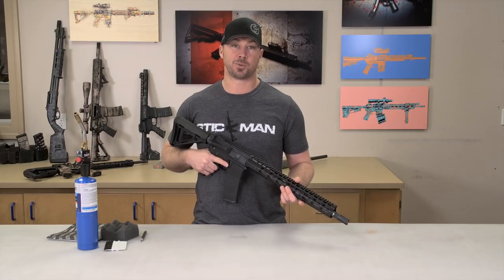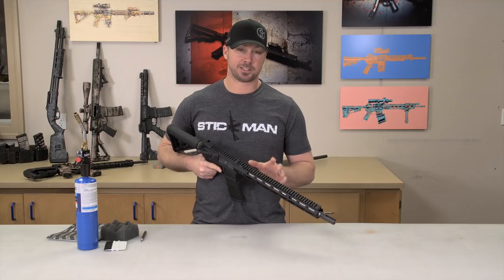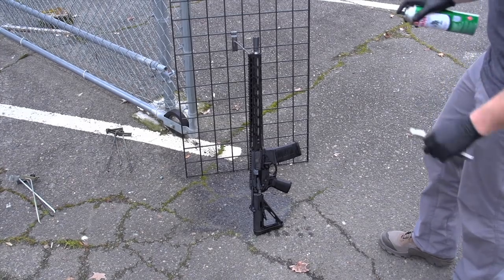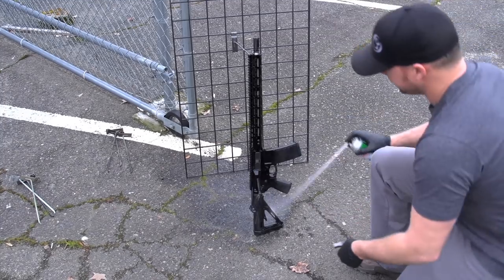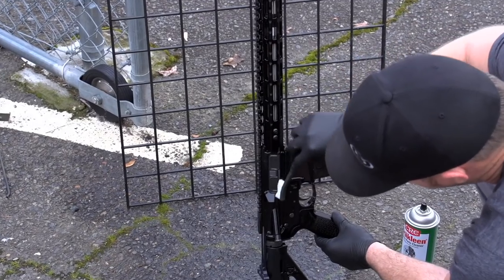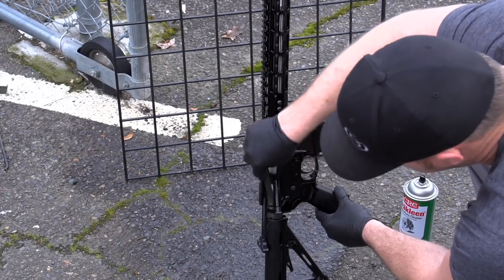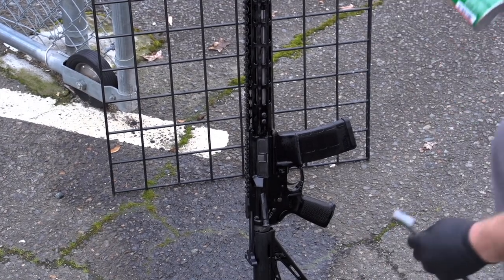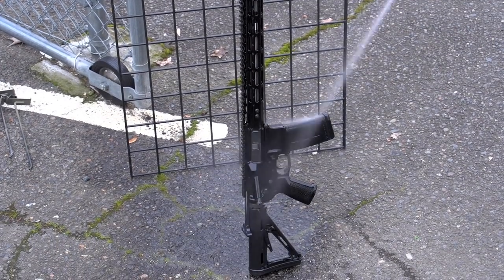First thing we want to do is get the gun good and clean. We're gonna head outside and hit it with some CRC non-chlorinated brake cleaner — just soak the gun down, scrub the recessed areas to make sure we get it good and clean. Soak the gun down real good, work my way down it, get everything wet, then scrub the recessed areas up under the dust cover, under the shell deflector, the forward assist, and especially where the charging handle comes in — anywhere that oil is going to want to settle or be working its way through. Then come back up to the top, soak it down, and let that stuff run off so it leaves a clean surface.